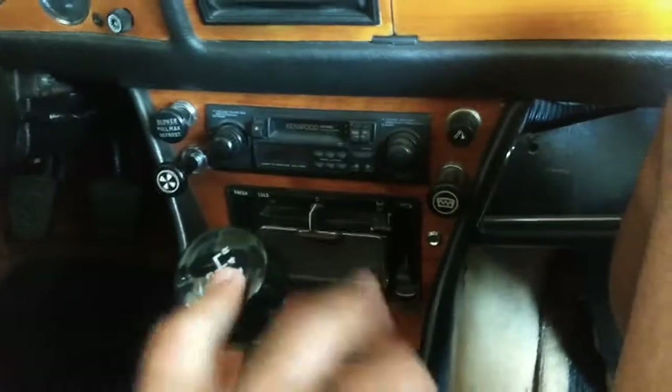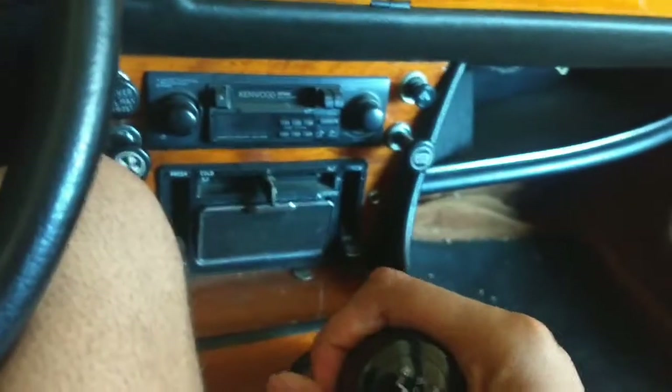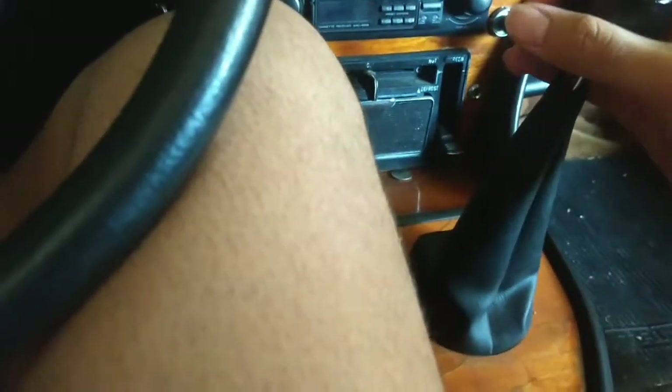Getting into the vehicle, it's very comfortable. The Stag has a four-speed manual transmission — so it's a clutch. You have your gas, brake, and clutch. The gear positions are: neutral, first, second, third, fourth, and reverse. The horn is right here.